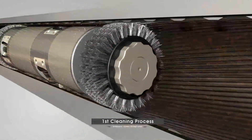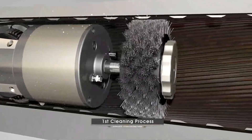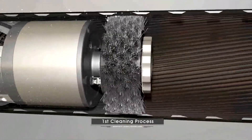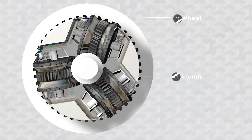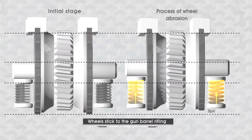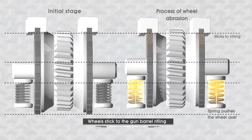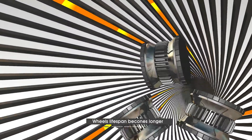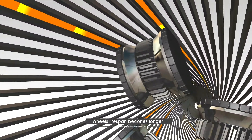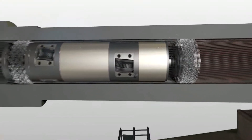In this process, the front brush moves back and forth six times per second — this cleaner has the power of two cleaners. Another special strength of this cleaner is that with the spring power pushing the wheel's axle, the wheels stick to the gun barrel rifling. This makes moving forward and backward easier and the wheel's lifespan becomes longer, raising economic strength.